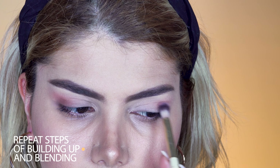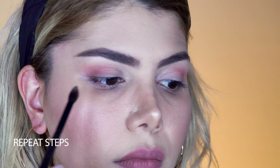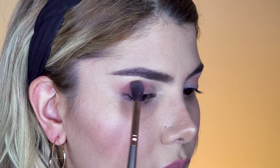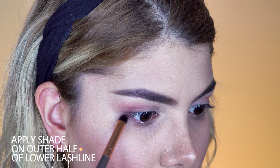We repeat the steps of building the intensity of the shade with the blending brush and again use the tapered blending brush to blend any hard edges away. The last step is to take the big size blending brush without product and give it a nice final blend.